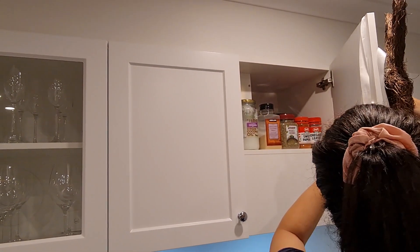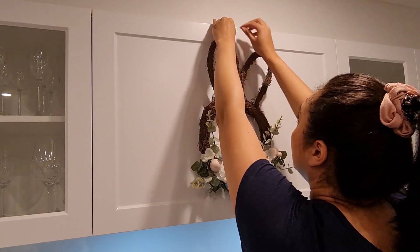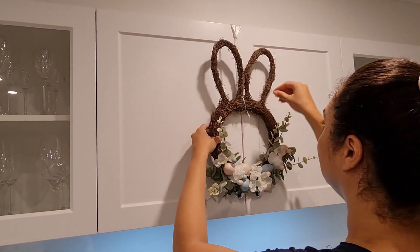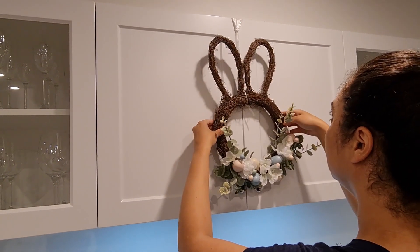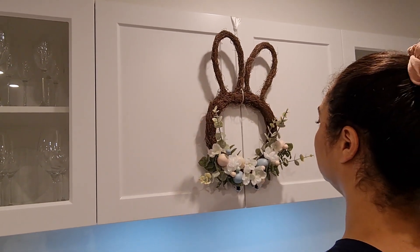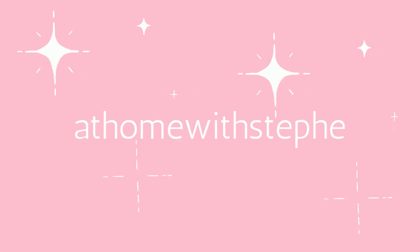Thank you so much for watching this Easter clean and decorate with me. I hope I gave you some tips on how to clean and some ideas for decorating this year. Don't forget to click the like button below and please subscribe to my channel for more videos like this. I'll see you again next Tuesday at 8pm. Bye!